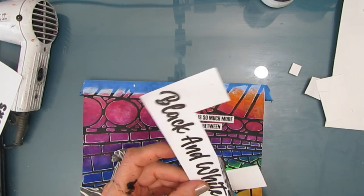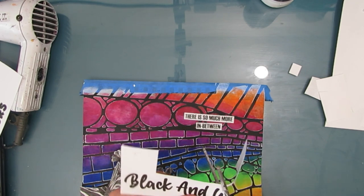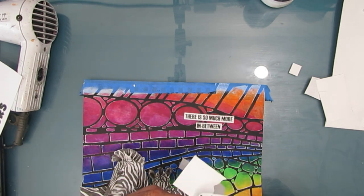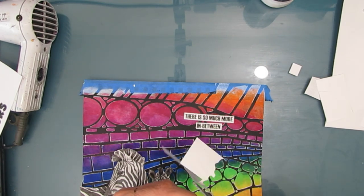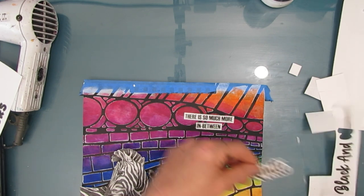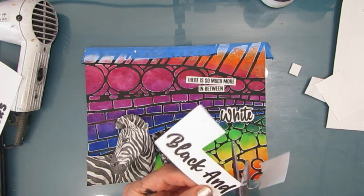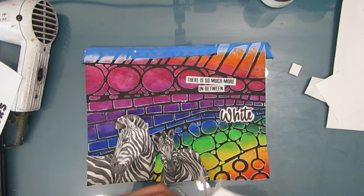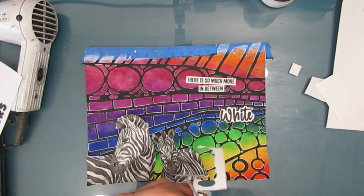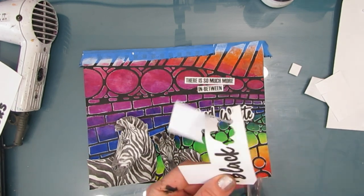Around the black and white words and script, I'm giving it a bubble cut and leaving a fair bit of white on it. I'm doing that deliberately because the background is so colorful and I want these words - black and white - to really pop. If you look at the background, you can see where the white is - that's like highlighting. And we didn't have to do any highlighting because it's already been done by the technique.